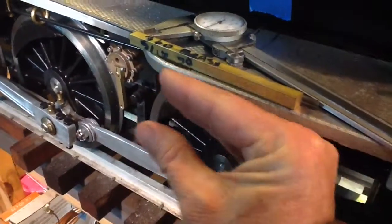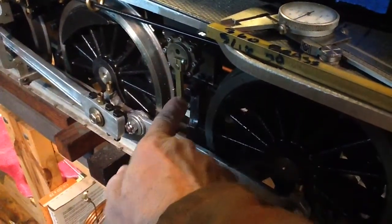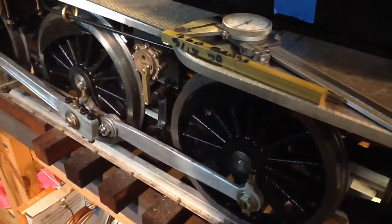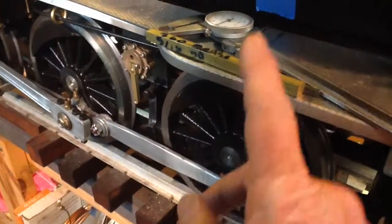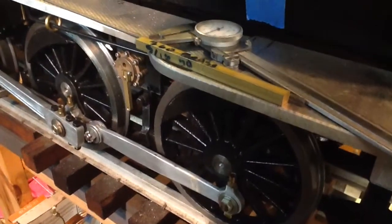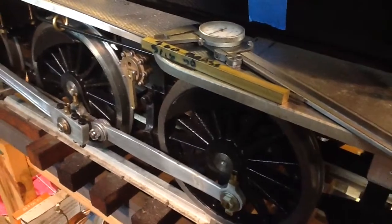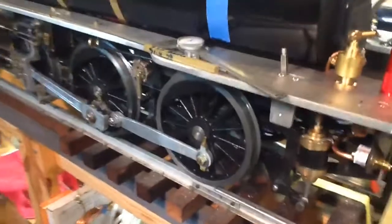I'd machine down a little neck on one side, and on the other end machine a clevis — a C-shaped assembly that would fit on here with a little pin going through. It would look nice, kind of like something that would actually be on a real locomotive. Plus, this is a nice small project I could take and work on in my miniature machine shop when I'm out of town.